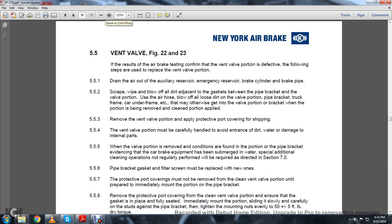Use the air hose to blow off all the loose dirt on the valve portion, bike bracket, truck frame, car underframe, etc., that may otherwise get into the valve portion when the portion is being removed, cleaned, or applied.